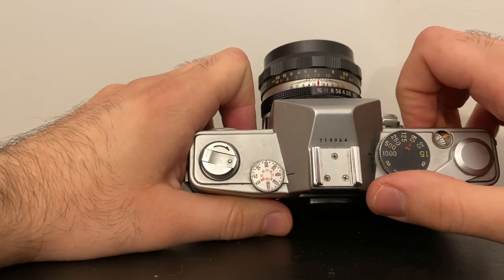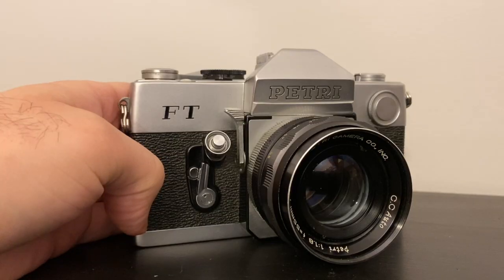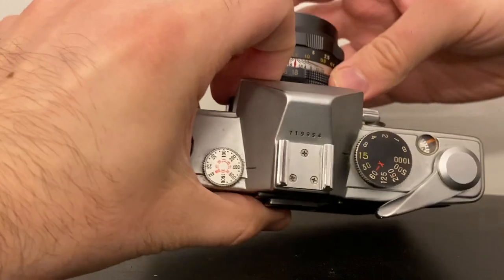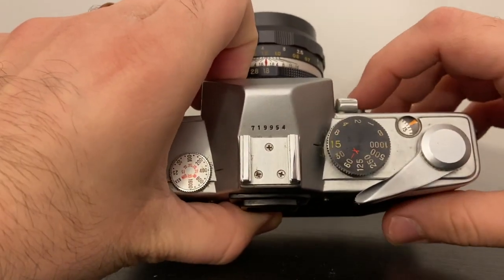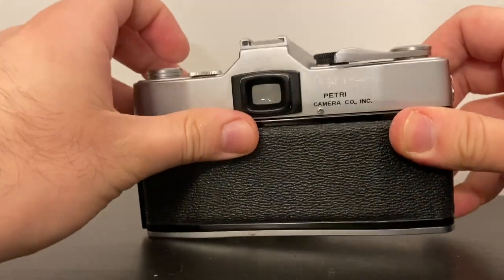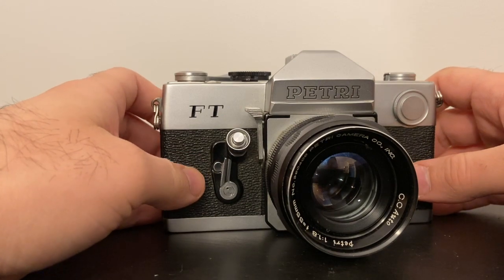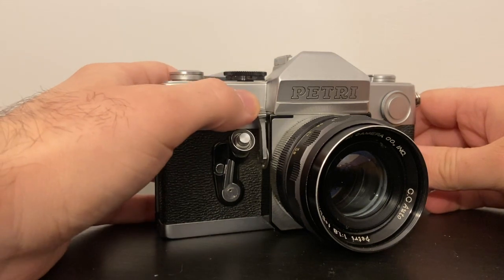Then you change your shutter speed on the top, like traditional SLRs. Fast would be 1/1000th of a second — you can hear it's really fast. If you want longer exposures, say 1/15th of a second, you change it to 1/15th and press the shutter — you can hear it's a lot slower. It's a very easy-to-use camera.